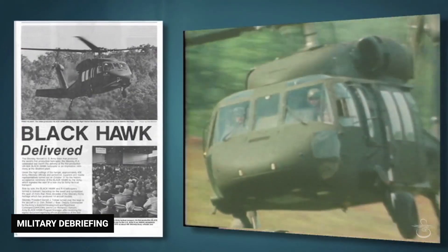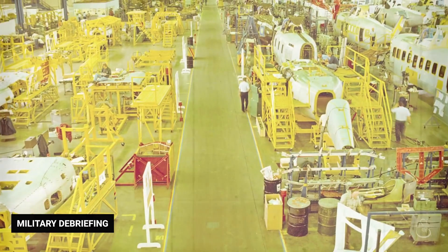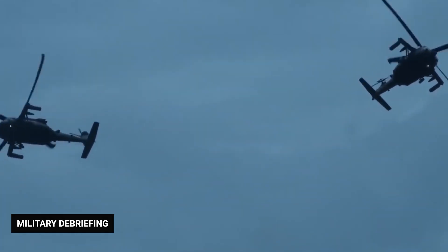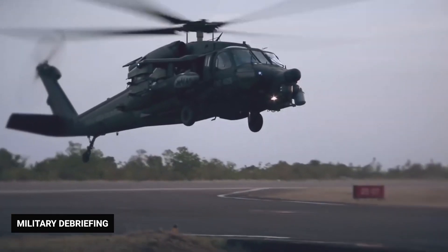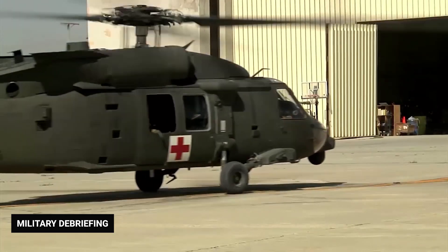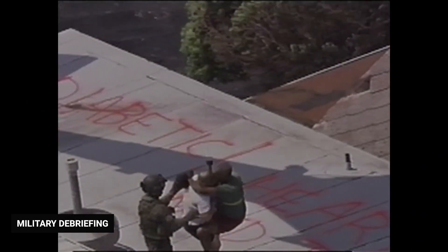The Black Hawk UH-60 helicopter has been a mainstay of American armed forces since it entered service in 1978. Its flexible configuration, survivability, and maneuverability make it the medium-utility helicopter of choice by military forces around the world. The UH-60 and its derivatives have amassed more than 5 million flight hours, including casualty evacuations, troop transports, and search and rescue missions.